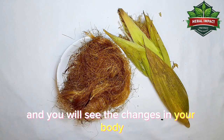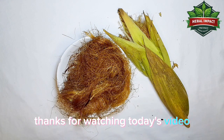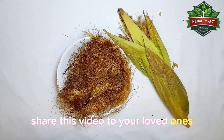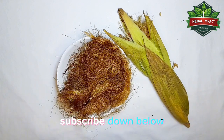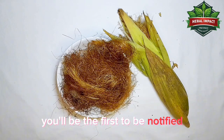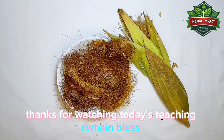It's very, very medicinal — give it a try today and you will see the changes in your body. Thanks for watching today's video. Make sure you share this video with your friends and loved ones. If you haven't subscribed to our channel, subscribe below and ring the notification button so whenever we have teachings like this, you will be the first to be notified. Thanks for watching — God bless you.